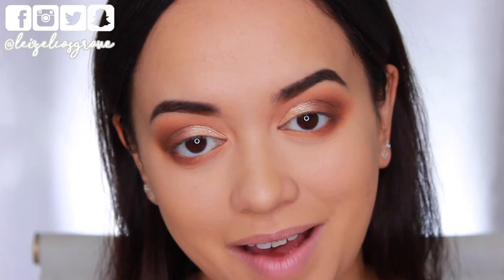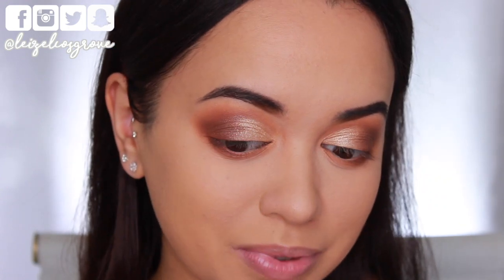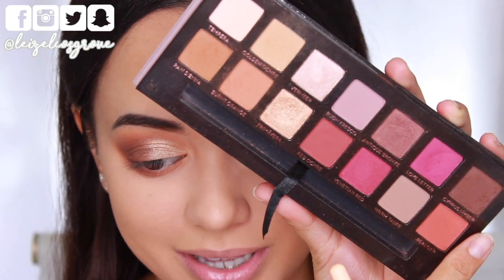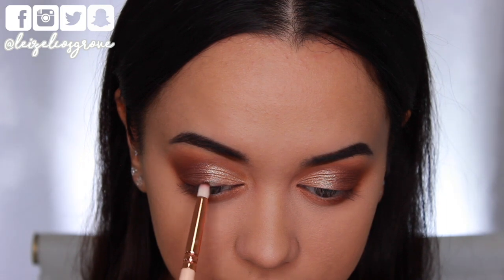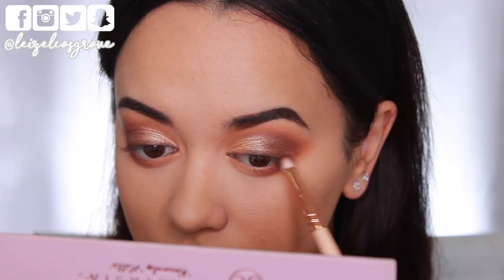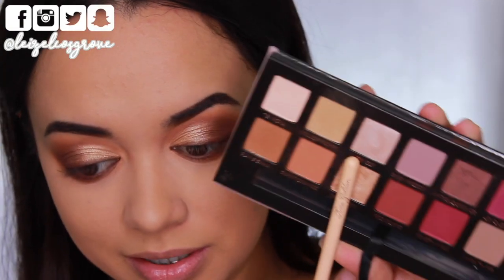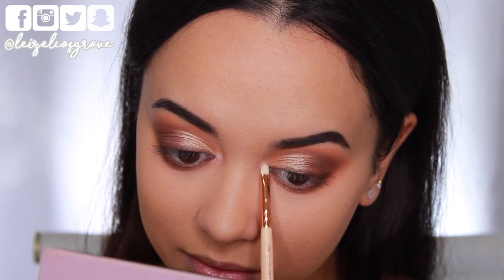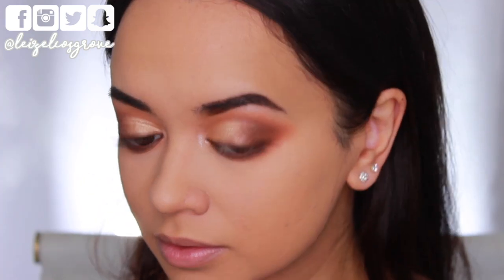I want to add a smoky lash line — not a wing, just something to fill that space. I'm going into the darker shade Cypress Umber using the Zoeva 230 Luxe Pencil Brush, running it along the upper lash line and smudging it as I go. This adds intensity without being as harsh as a liquid liner. Next, I'm taking a shimmery pearlescent shade — I believe it's pronounced Vermia — with the Zoeva 238 Luxe Precise Shader and applying it to the inner corners of my eyes and the arch of my brow to highlight those areas.